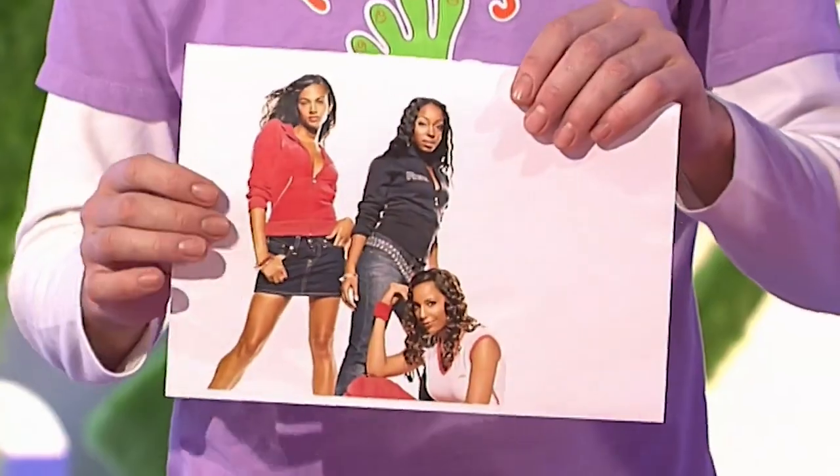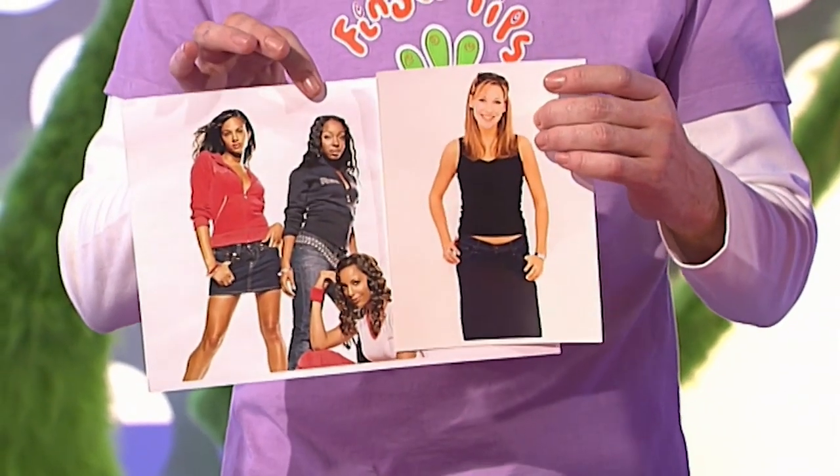You can enlarge it by photocopying it or you could scan it into your computer, but either way you've got to get it to A4 size. Then you need to select a picture of yourself, and you may need to enlarge that too so it will fit in with the picture you've selected.